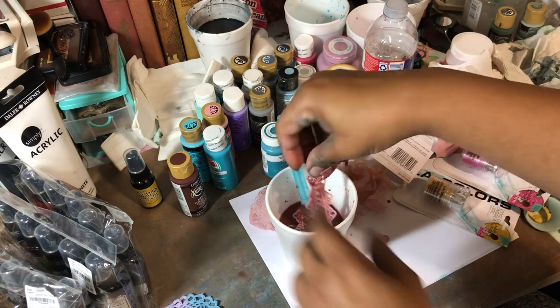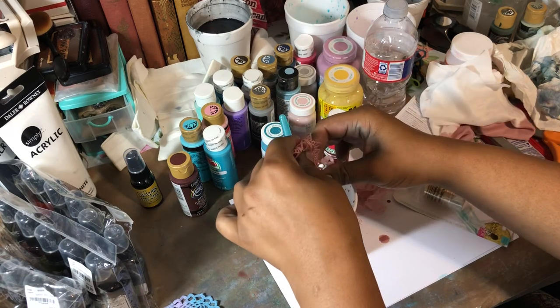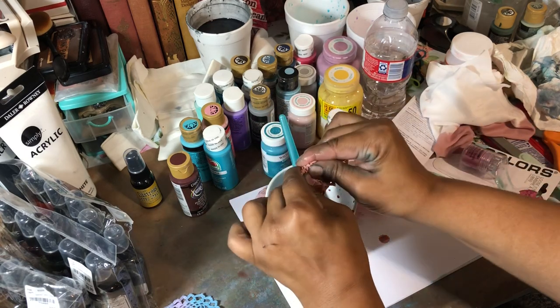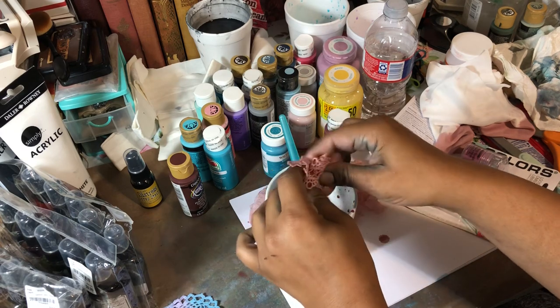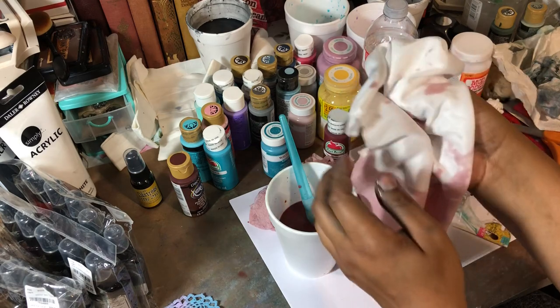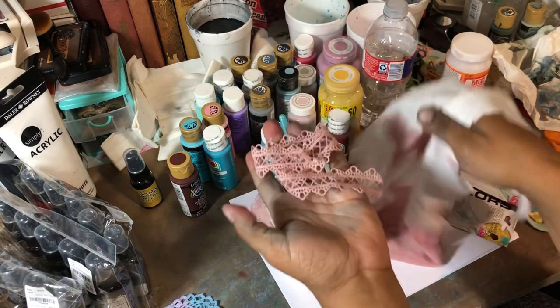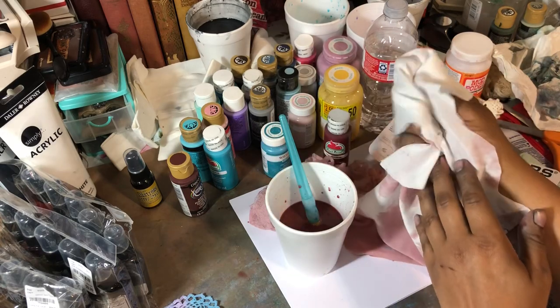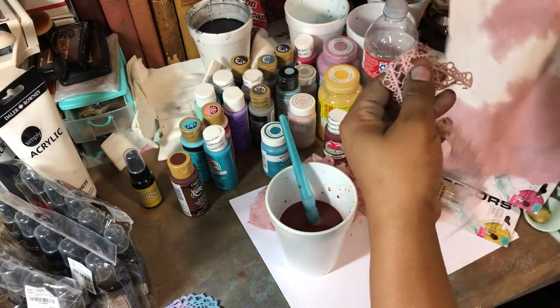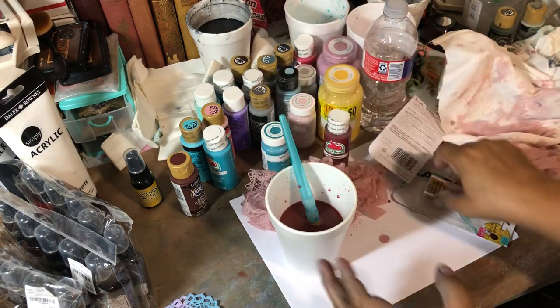This lace — what I do to get all of the excess out, because sometimes this lace is very hard to wring out, I'll take a piece of fabric, place it inside, and then squeeze. And then you get all that excess liquid off. Beautiful — love the way that's turning out.